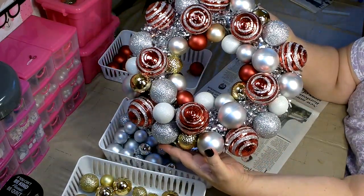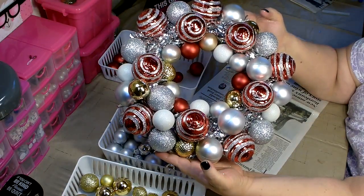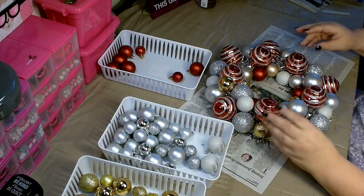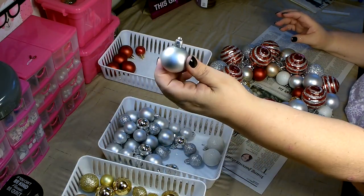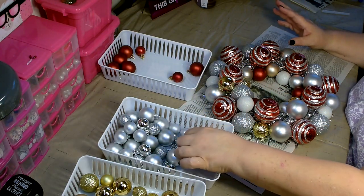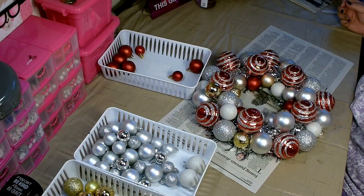I started with my largest ornaments first and now I'm filling in the empty spaces with the smaller ornaments. I start with the largest, then go around with the medium, and then if there's anything else I fill in with the small ones. I'm going to finish up and then come back and show you the final product.